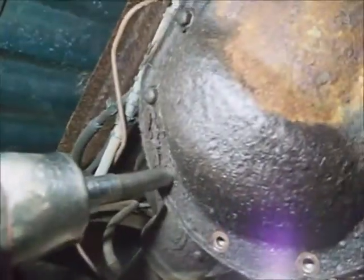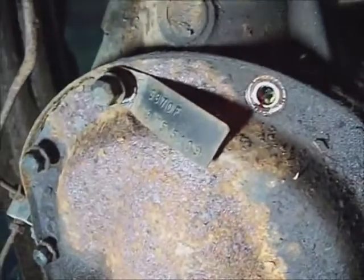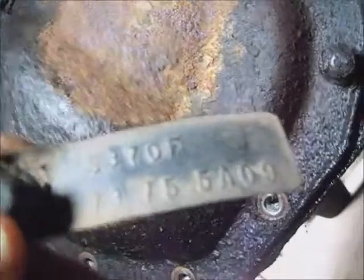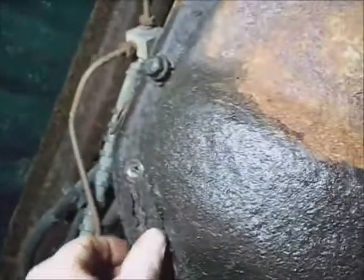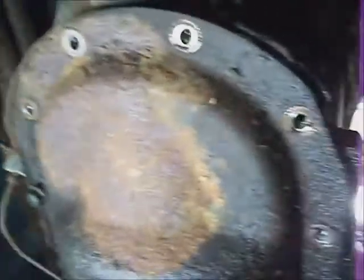I'll take several screwdrivers and wedge them in at different places lightly until it pops. Be sure not to lose your ID tag and put it back on there when you're done. That cover sounds rotten — there's a piece of it right there. That's going to cause trouble coming loose.